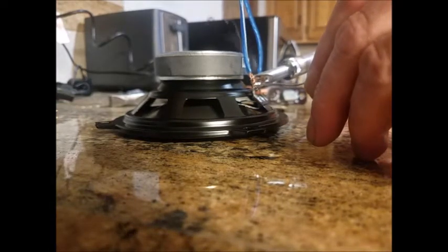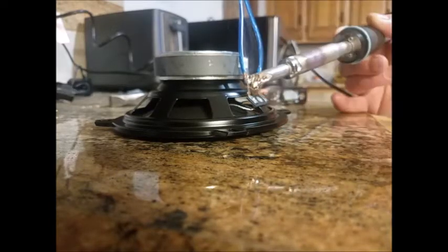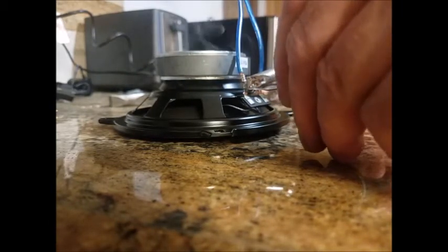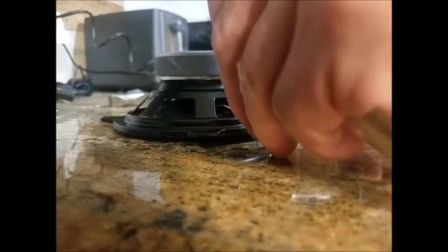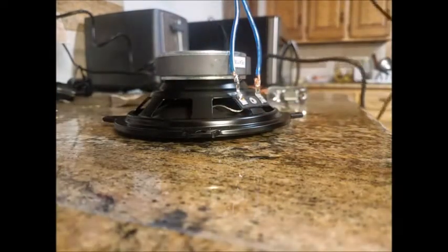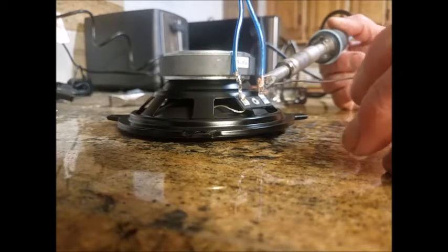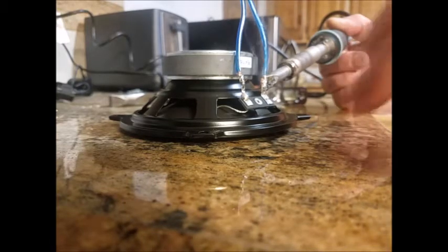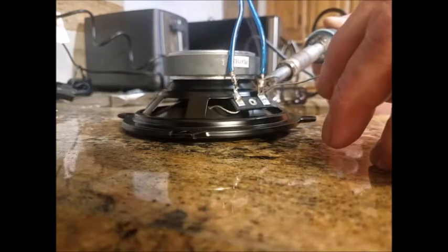Apply the heat, a little solder on to allow the transfer, then feed the solder in. I don't like this cheap solder. Make sure you apply the heat and feed the solder and it will wick up. Be careful not to move it for a while, and make sure you don't get any dry joints.